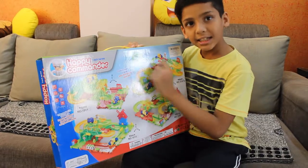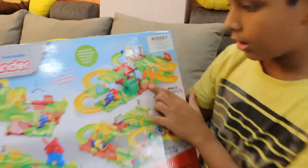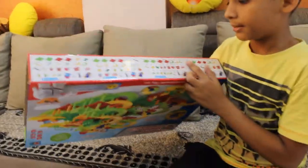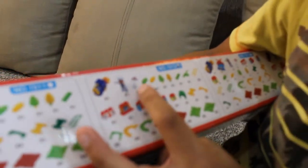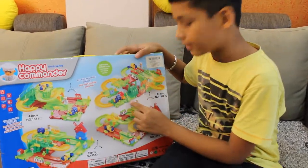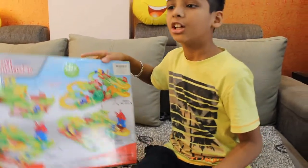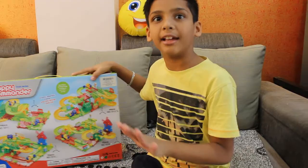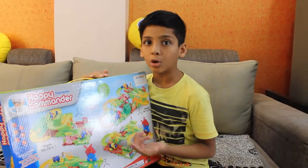I have this set, and now I will show you the parts. There is a train, a man, and a board. My game comes with 44 pieces. Now let's see this set.